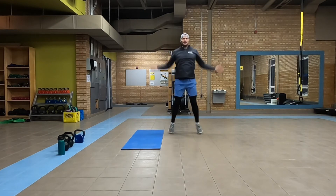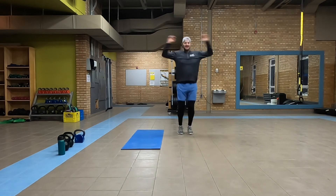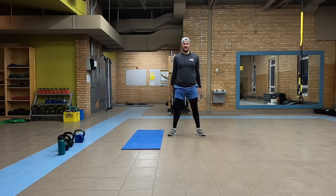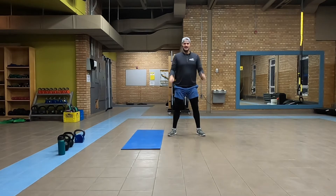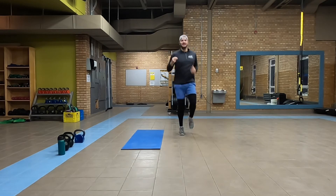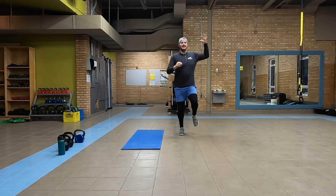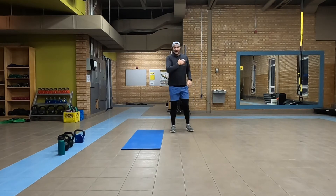Jumping jacks. We did 10 squats last time, we're going to do eight this time. Part B: two Tabata — 20 seconds on, 10-second rest. We're going to do two variations, two different exercises. One will be the more intense, then we go lighter, back to intense, back to lighter — doing each of those twice. I know that got my heart going. Hopefully you guys are ready to do our nice dynamic stretch.